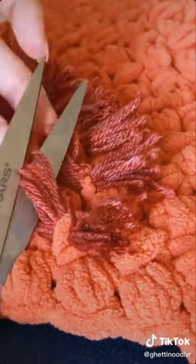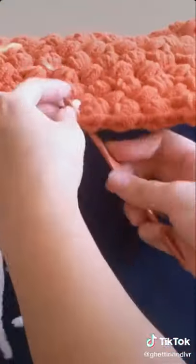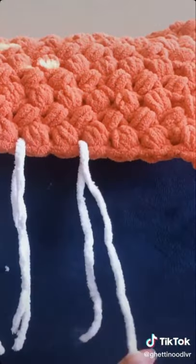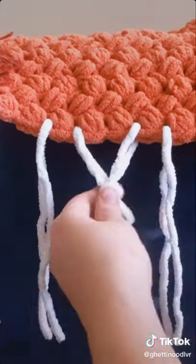I looped the yarn around my finger and then threaded it through the piece and cut the sides to make it fringy. I also secured it by finding a piece that went all the way through and tying it. By the way, I'm not a professional at all — I pretty much improvised all of this and just tied a bunch of stuff together and tried to hide the details by cutting off the extra.